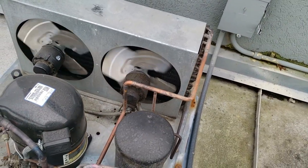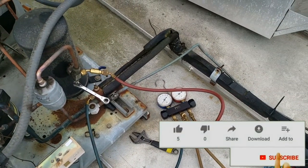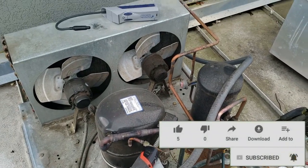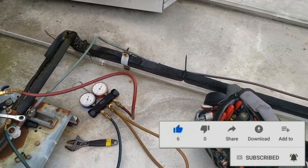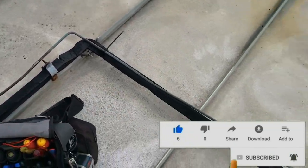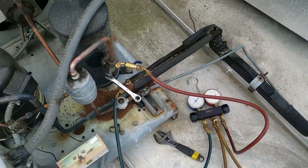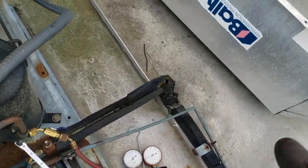It's a little windy out here. The first thing I did was go ahead and scan with the ultrasonic and I really didn't pick anything up. Then went and scanned it with the electronic — still didn't really pick anything up. Searched the whole line set over here, didn't find anything. Scanned the indoor coil, scanned inside the covers.